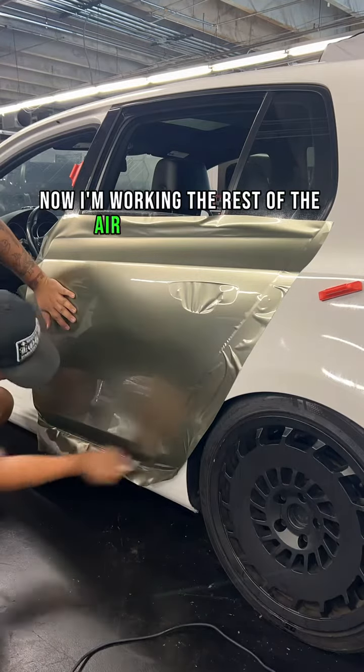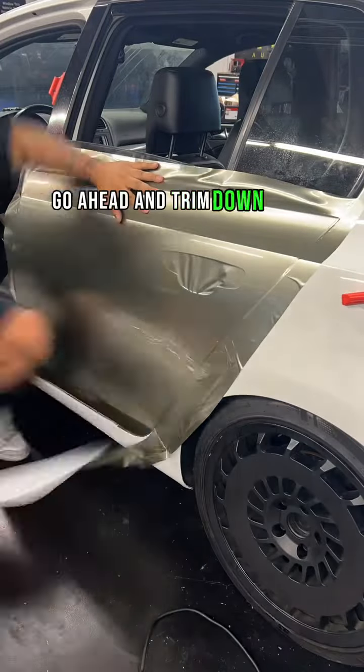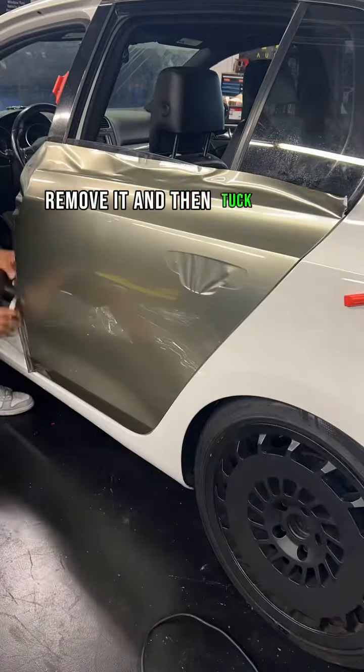Now I'm working the rest of the air out to the edges. I'm going to go ahead and heat those edges that I'm going to cut. Go ahead and trim down your excess, remove it, and then tuck all of your edges.